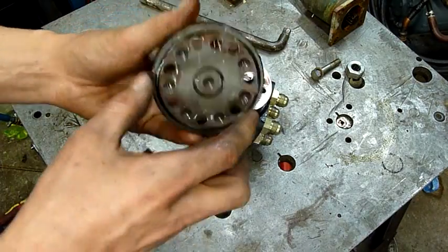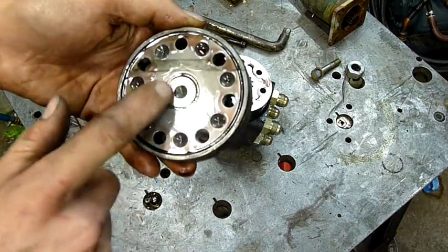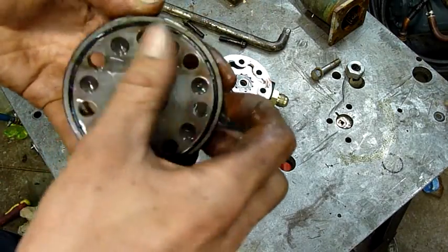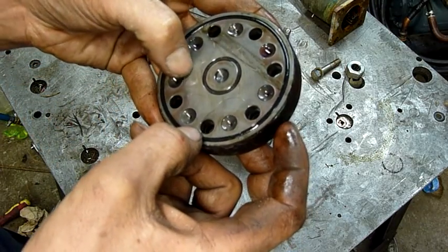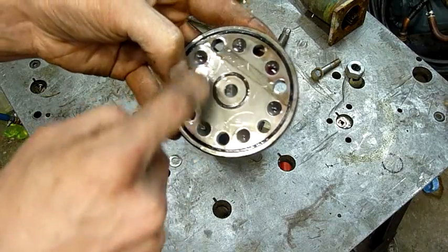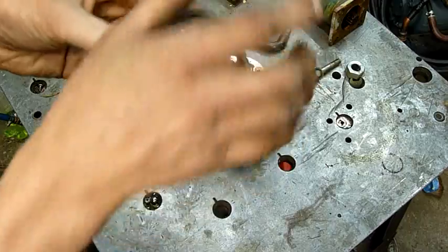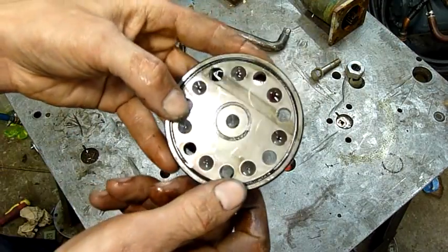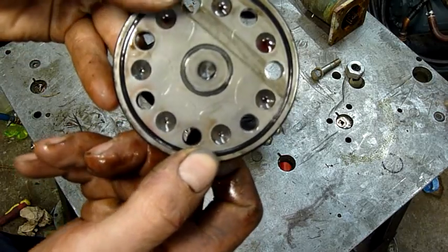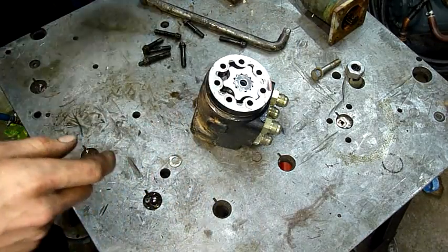So that's the end plate. That's very well surface ground, that's for sure. There's a very slight scratch all the way around from a bit of dirt that's gotten in there after it's been sitting outside. You can see the little pattern that's left on the plate — it's not supposed to be there, that's just a scratch from a bit of dirt or something like that.